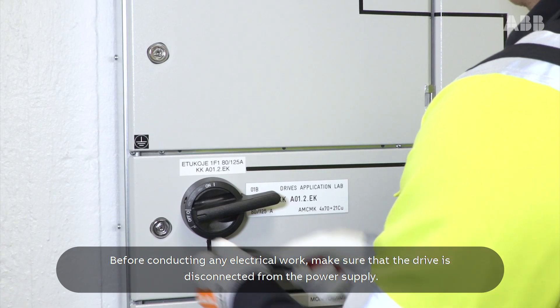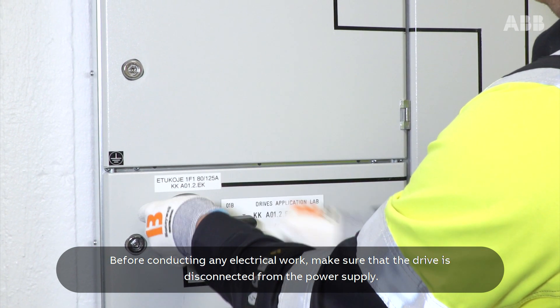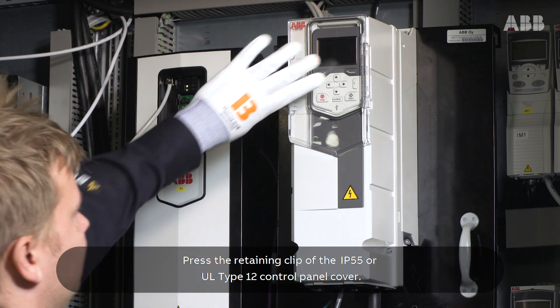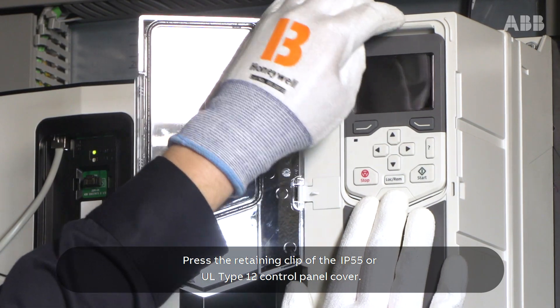Before conducting any electrical work, make sure that the drive is disconnected from the power supply. Press the retaining clip of the IP55 or UL Type 12 control panel cover.